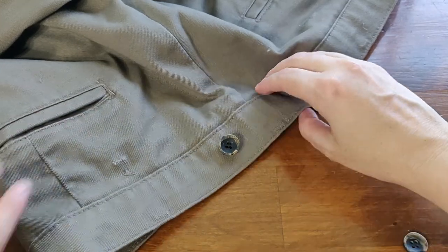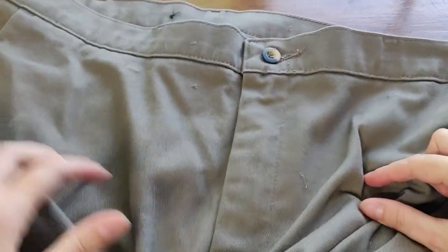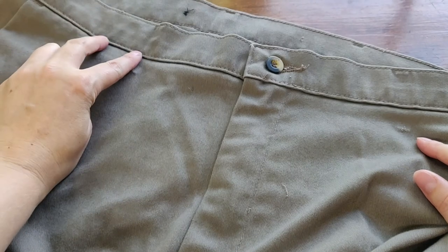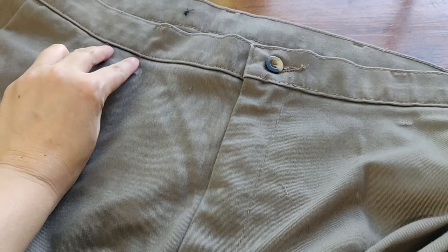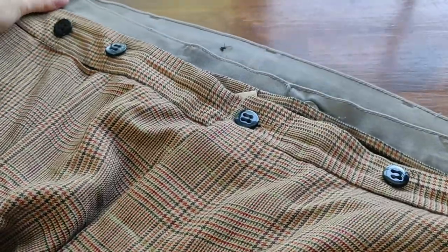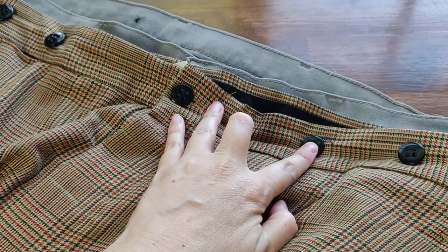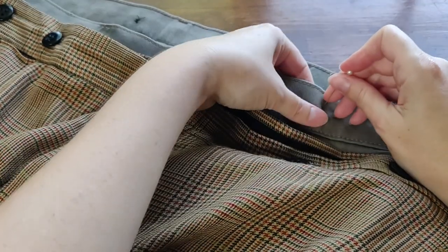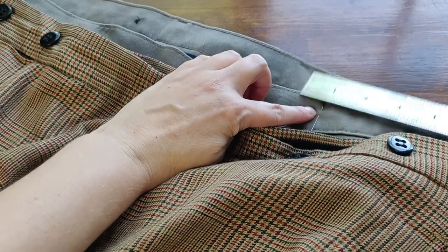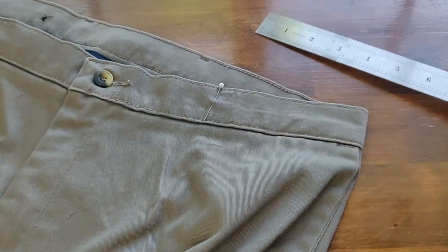Those were the easy ones to place because they're on the center back. The more difficult ones to place: you should put the pants on the person they're for, or yourself, to have the front buttons where they look good, fit, and are comfortable. I don't currently have the guy here, so I'm going to copy these reference pants since the waistline looks similar. I'll mark right there, do one, and then three inches over I'll do the second one.